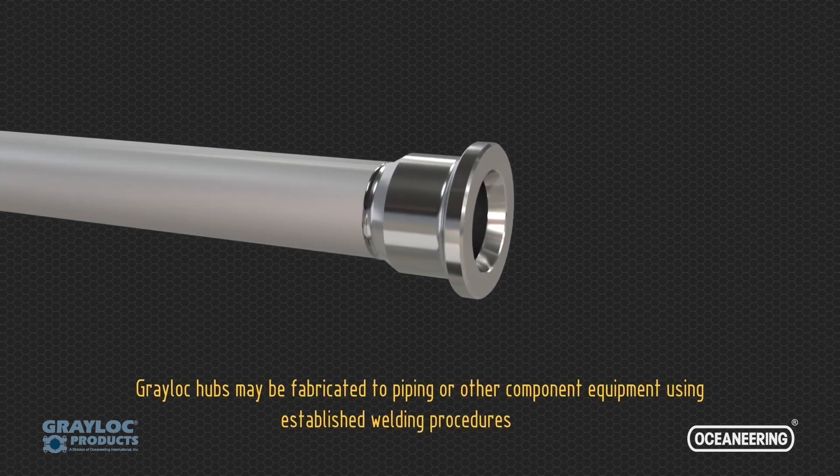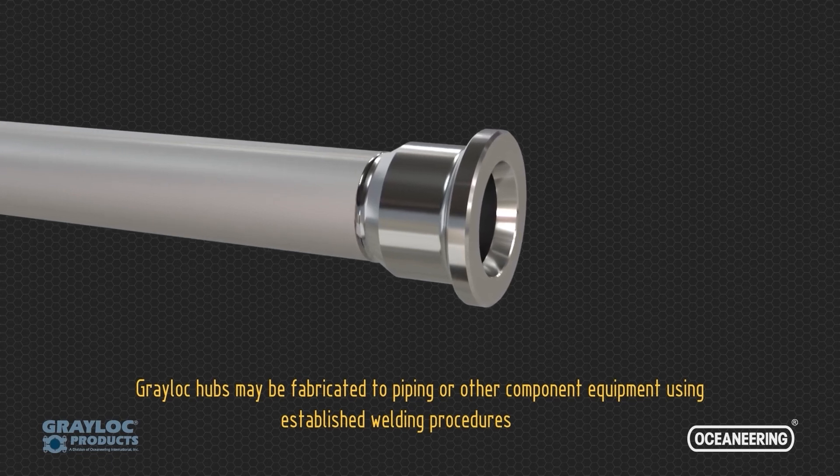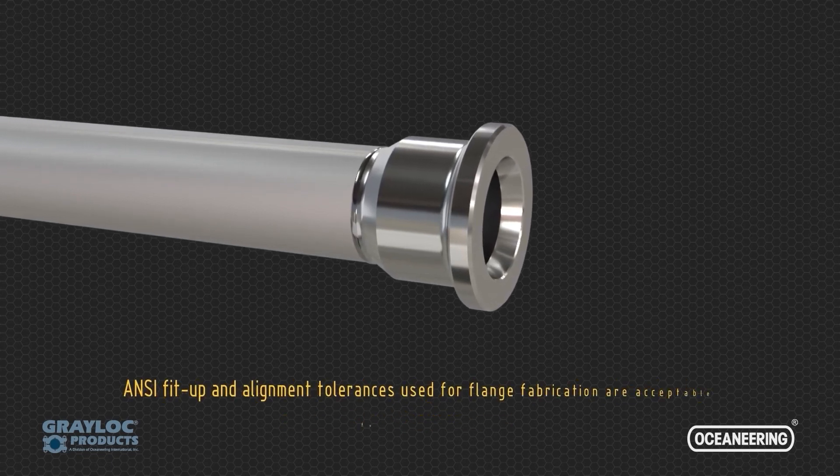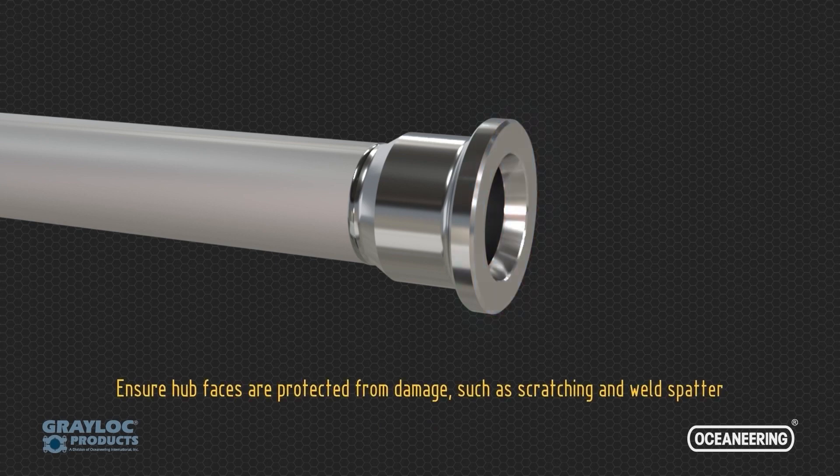Greylock Hubs may be fabricated to piping or other component equipment using established welding procedures. ANSI fit-up and alignment tolerances used for flange fabrication are acceptable for Greylock Hubs. Ensure hub faces are protected from damage such as scratching and weld spatter.